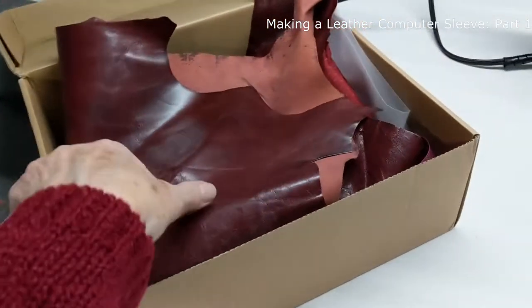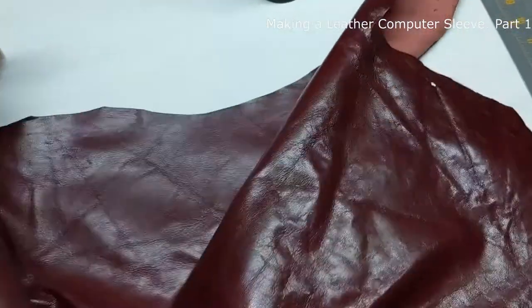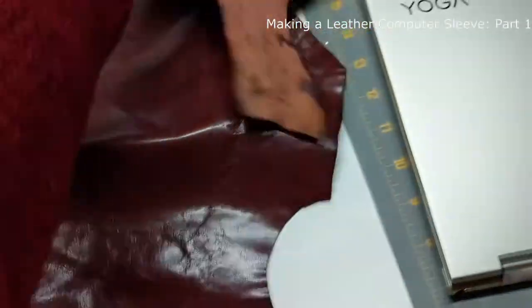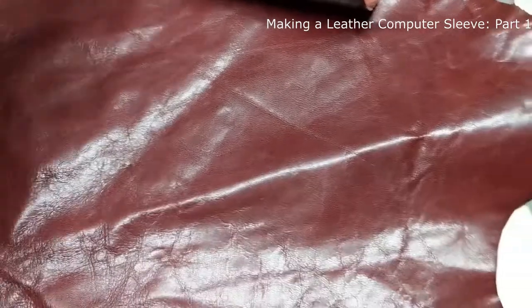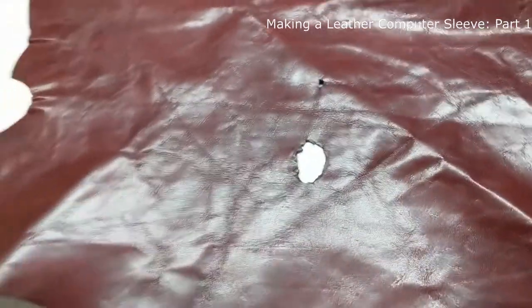In this box I've got all the supplies that I put together to make it. I bought this skin several years ago. I thought I was going to make a pair of gloves out of it, but before I tried that I tried to make them out of something simpler. Gloves are really hard, so now I'm going to try to make it into a computer sleeve.